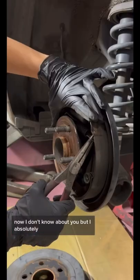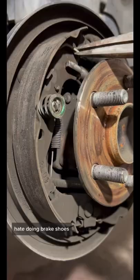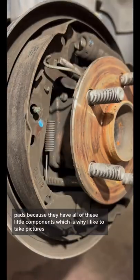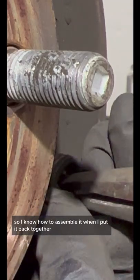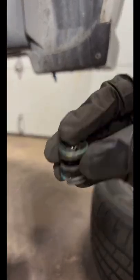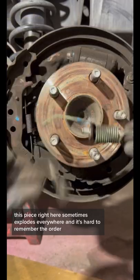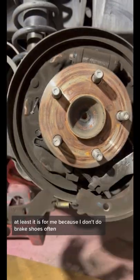Now I don't know about you, but I absolutely hate doing brake shoes. They're not as easy as doing brake pads because they have all of these little components, which is why I like to take pictures so I know how to assemble it when I put it back together. For example, this piece right here sometimes explodes everywhere and it's hard to remember the order — at least it is for me because I don't do brake shoes often.